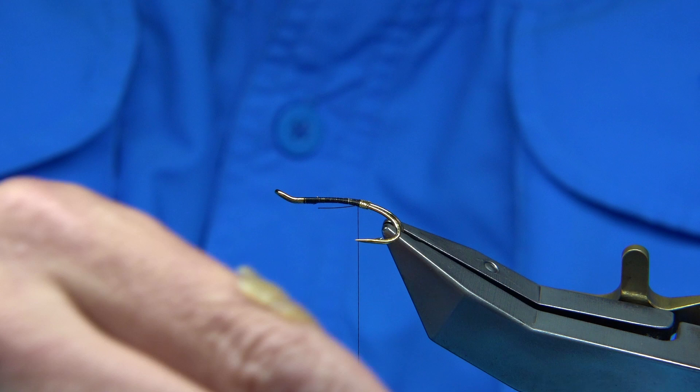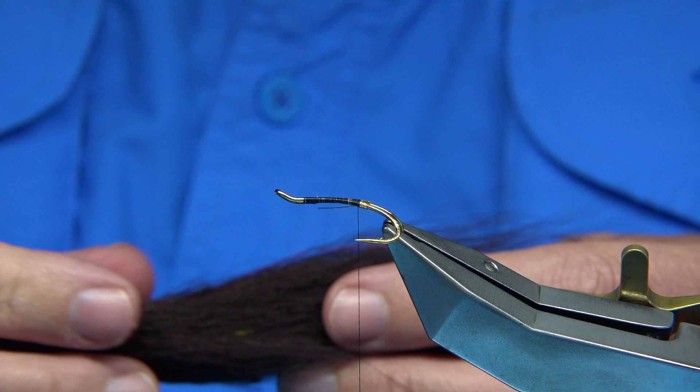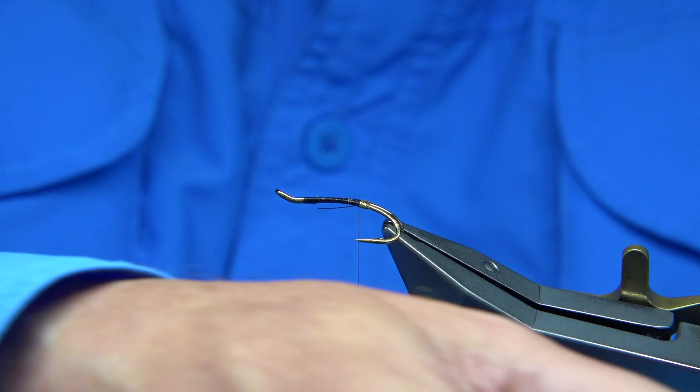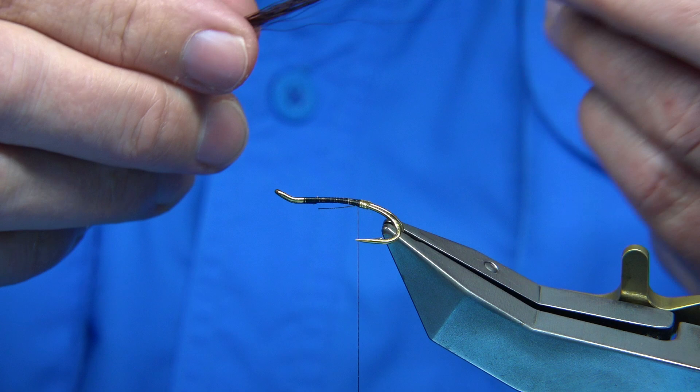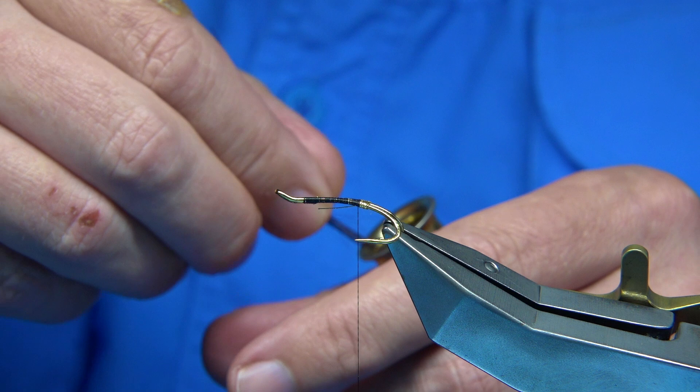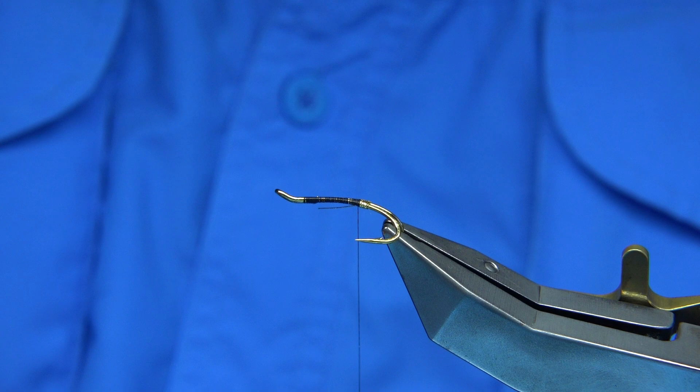Now this is where I can change a wee bit. I'm using a dark brown bucktail. You could use claret, you could use a fiery brown — basically what you have. But I normally use a dark brown. I'm going to actually stack it. It's a wee bit thin at the tips but it's a good fibre. Because of the style I like to stack it, tips first into a stacker, up on your desk. Should have lined up — just checking.